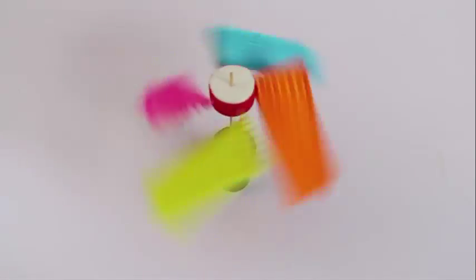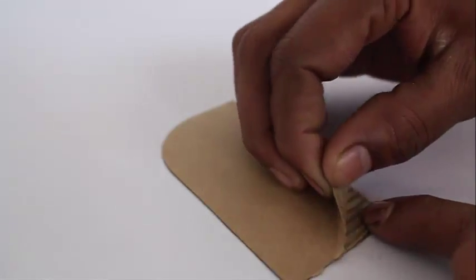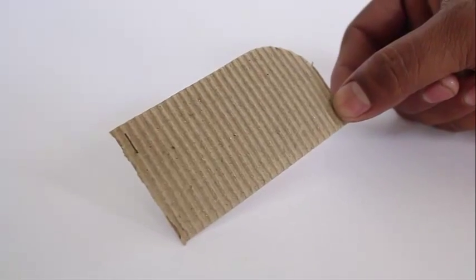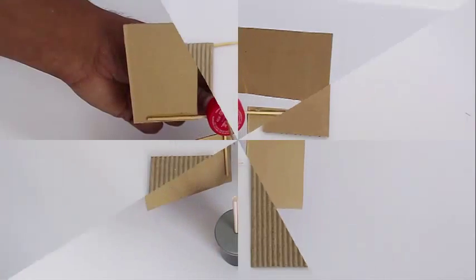You can also make the corrugated fans from any corrugated cardboard box. All you have to do is remove one covering of paper from the corrugated cardboard and then you can see these corrugations. Cut the cardboard into rectangular pieces and stick the toothpicks under the fan.